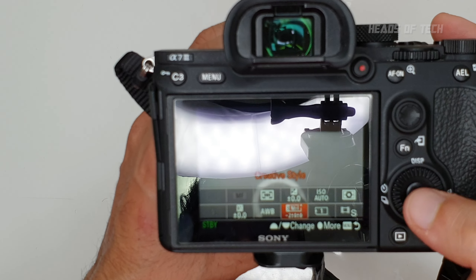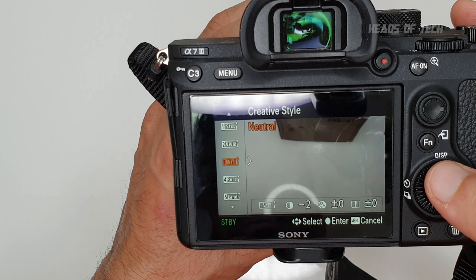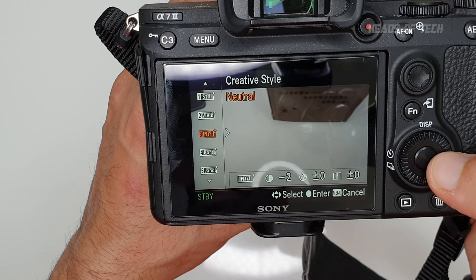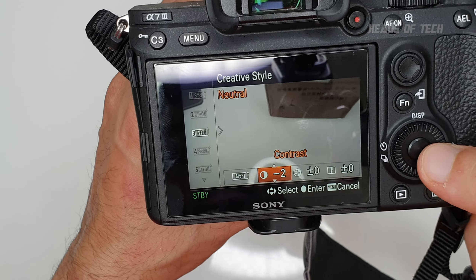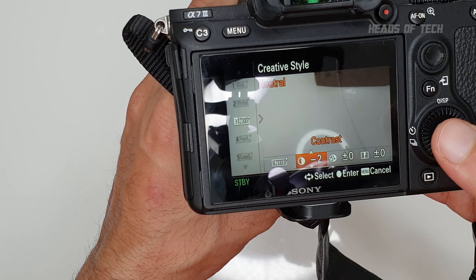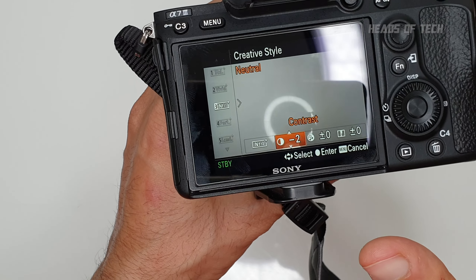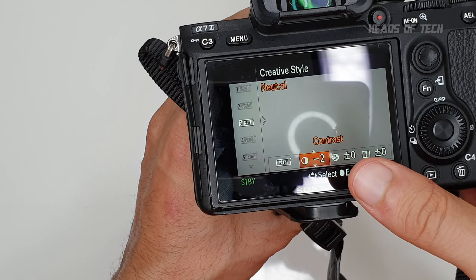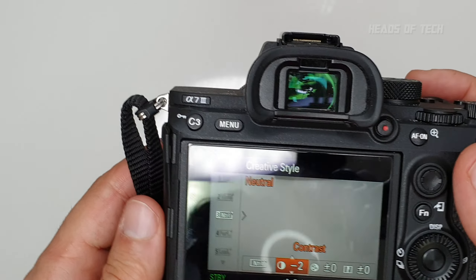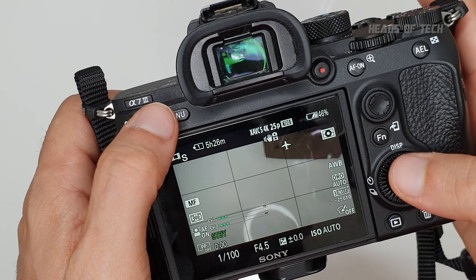I'm going to show you the function menu. I've gone into Creative Style and tweaked my own color scheme because I didn't like the standard colors. I picked Neutral and tweaked it to minus two contrast and zero saturation. This reduces saturation and contrast, making it a little darker. I find it's always nicer to record a bit darker and boost it in post rather than recording normal and having to darken it — it just looks a lot nicer.